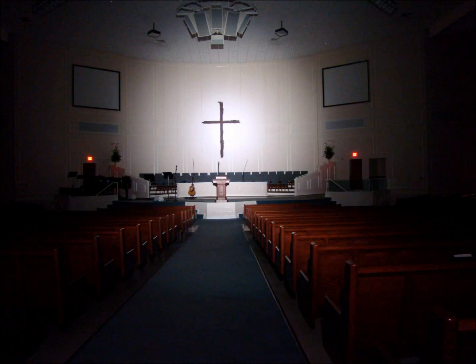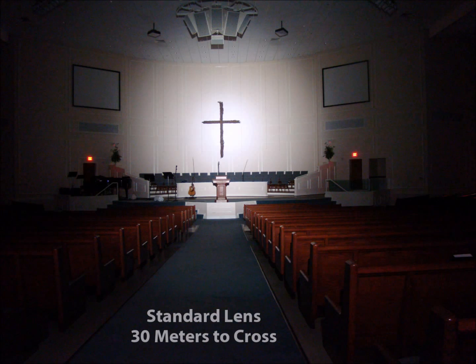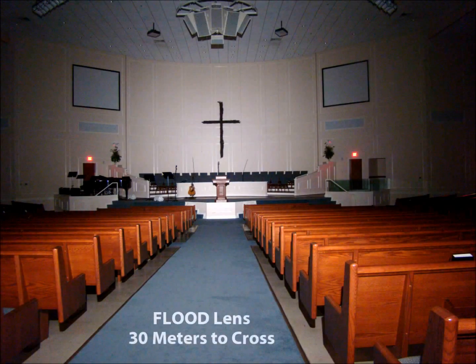This first shot is a 900 lumen Elzetta modular flashlight with a standard lens. You'll notice that the cross is lit with a high intensity light — it's very bright on that cross. Now this photograph is taken with the same flashlight, the same camera settings, but with the flood lens installed. Still 900 lumens, but you'll notice it lights up the entire sanctuary.